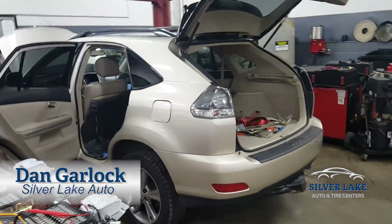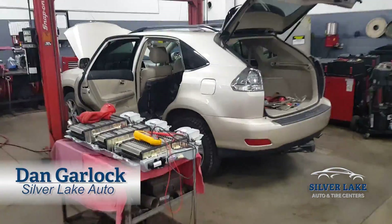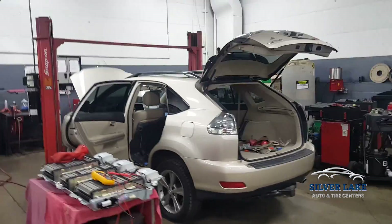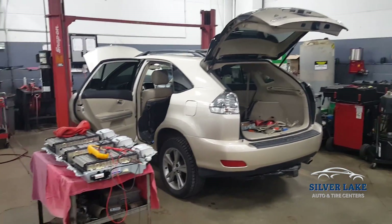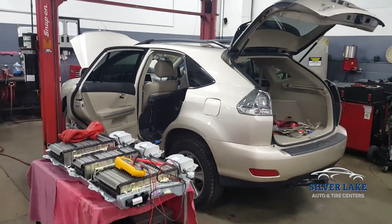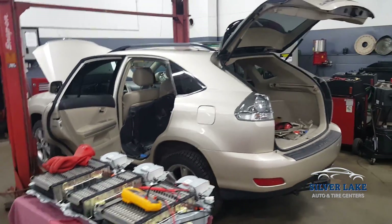Morning everybody, Dan from Silver Lake Auto here. Part of my New Year's resolution this year was to try to take more technical videos of what we're doing here at Silver Lake Auto, and wanted to share one here with you of this Lexus RX 400h, one of the hybrid versions of this SUV.